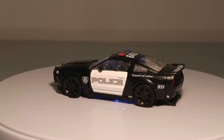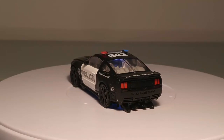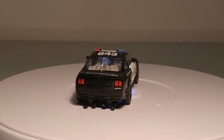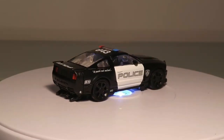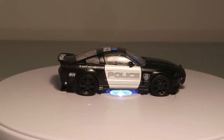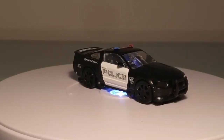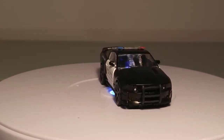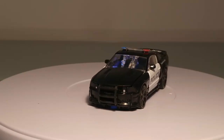Et voici donc un petit 360 sur notre Barricade dans son mode alternatif, toujours inspiré bien entendu de la Saleen S281. Voilà donc un véhicule une fois encore réussi comme tous les Barricades issus des gammes Movies — la voiture est juste terrible, une très très jolie réussite sous tous ses angles, du très bon boulot que laisse augurer ce petit père.